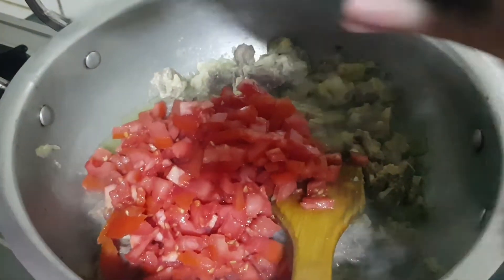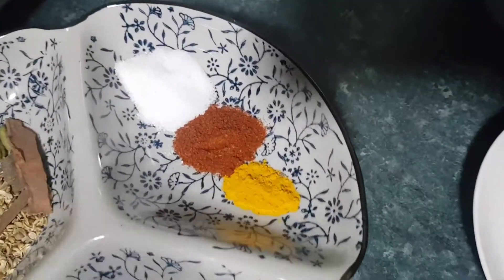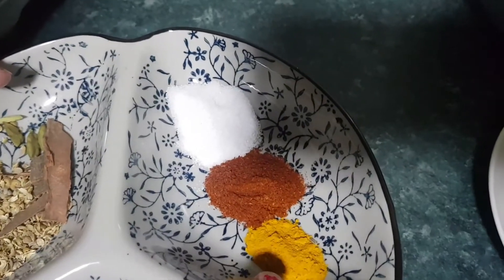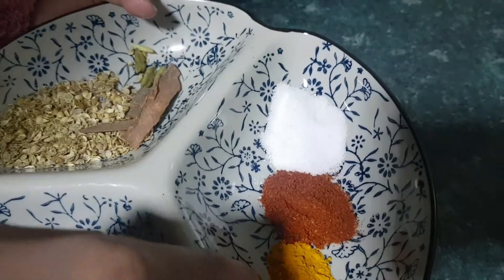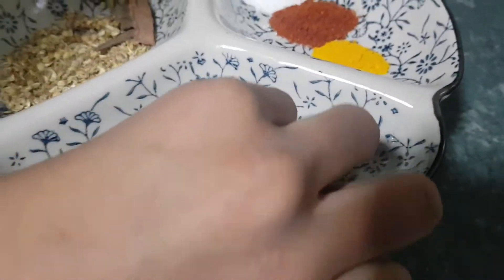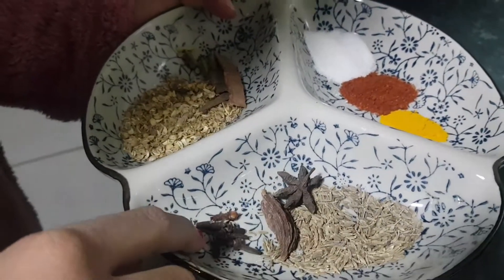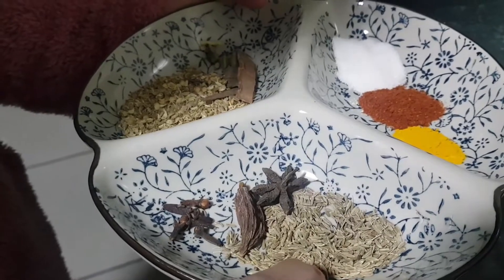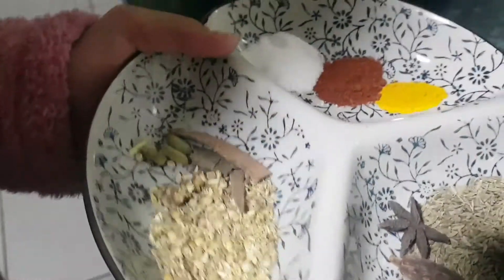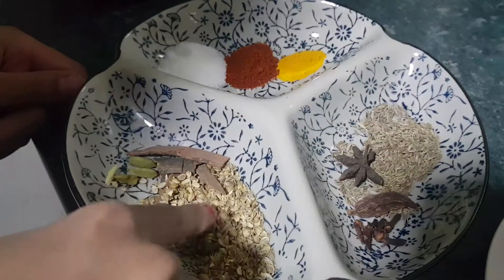I will put them in, and then my spices. I have here half tablespoon turmeric, half tablespoon red chili powder, and half tablespoon salt. And here I have one star anise, one black cardamom, and six to seven cloves. And here I have my zira — one tablespoon — and also cumin seed and coriander seed, which I have crushed.